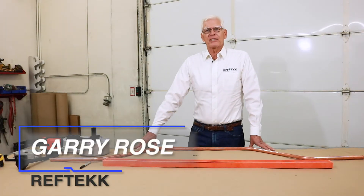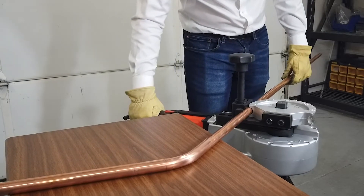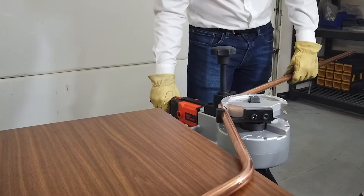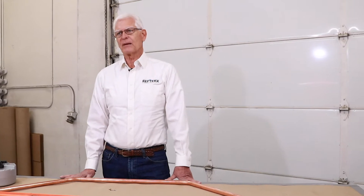Hi, Gary for RefTech. In this video I'm going to discuss bending copper tube. The main reason for bending copper tube is to reduce the number of brazed joints, which in turn reduces the leak potential of your piping installation. Fewer joints equal fewer leaks, and no need to buy fittings for changes of direction. All of this saves time and money.